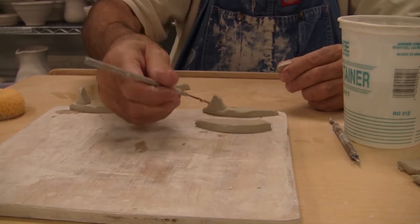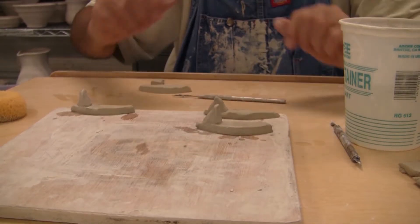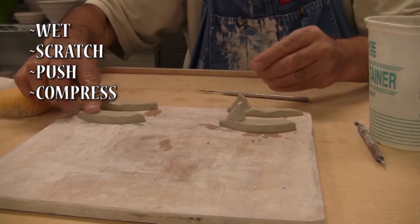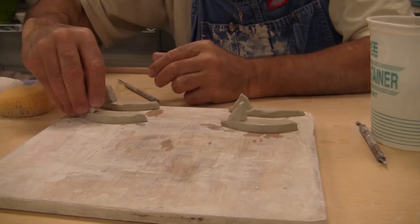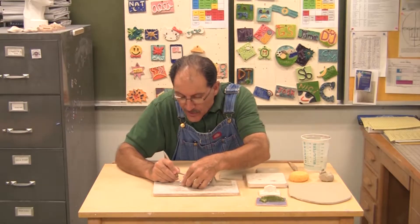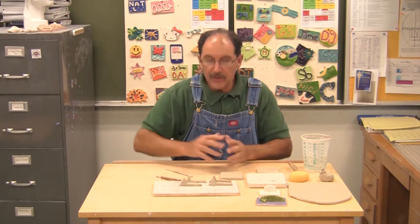Method three: I can take my surfboard and fin, get both surfaces wet, scratch both surfaces, then push it on — that'll have an even better chance. But the right way — method four — is to get both surfaces wet, scratch them (scratching creates a little mortar), push them together, and then take this very important tool and compress the edges, squishing those edges down and making the two pieces of clay truly stuck to each other.